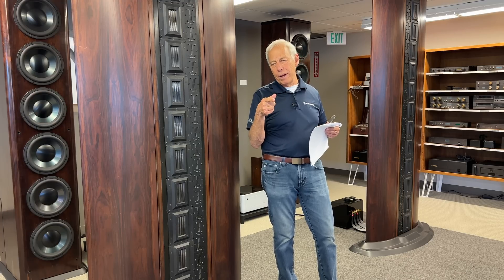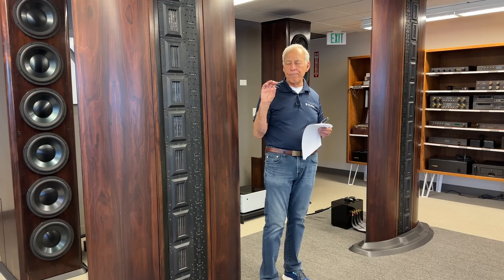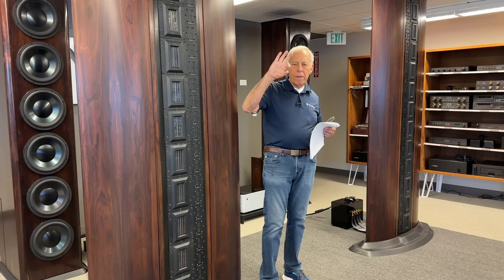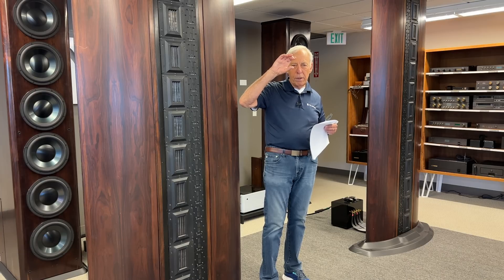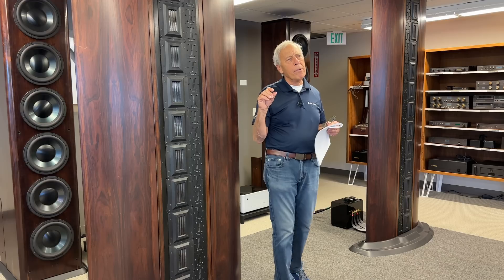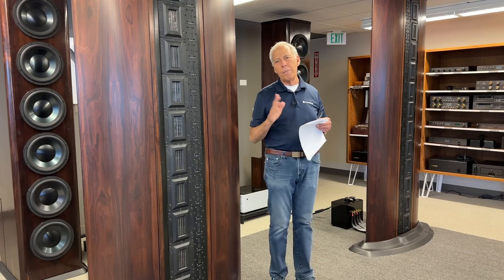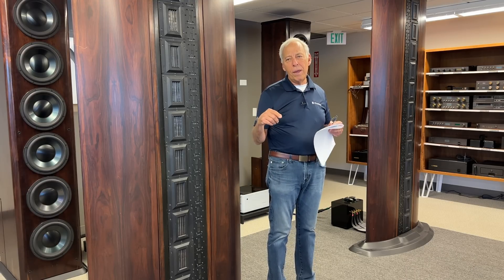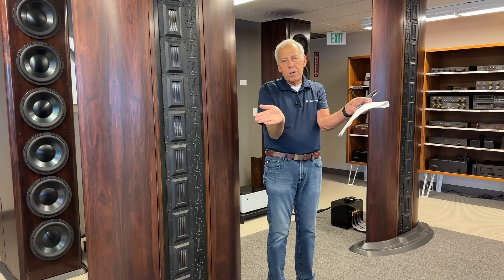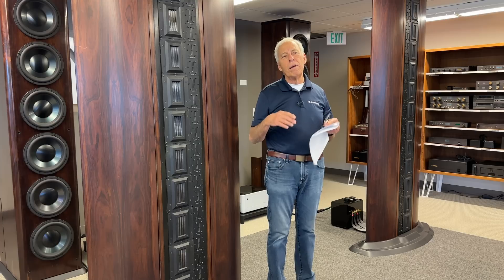Whether the dome goes in or out doesn't make a whole lot of difference in the way they operate. However, Paul recalls that with the inverted dome — possibly Focal — the voice coil is attached at the center of the inverted dome rather than at a surround, which is something you couldn't easily do with a convex dome. This does affect the wave launch shape, but whether it's inverted or not at the end of the day probably doesn't make a huge difference. Mostly it's done for strength.